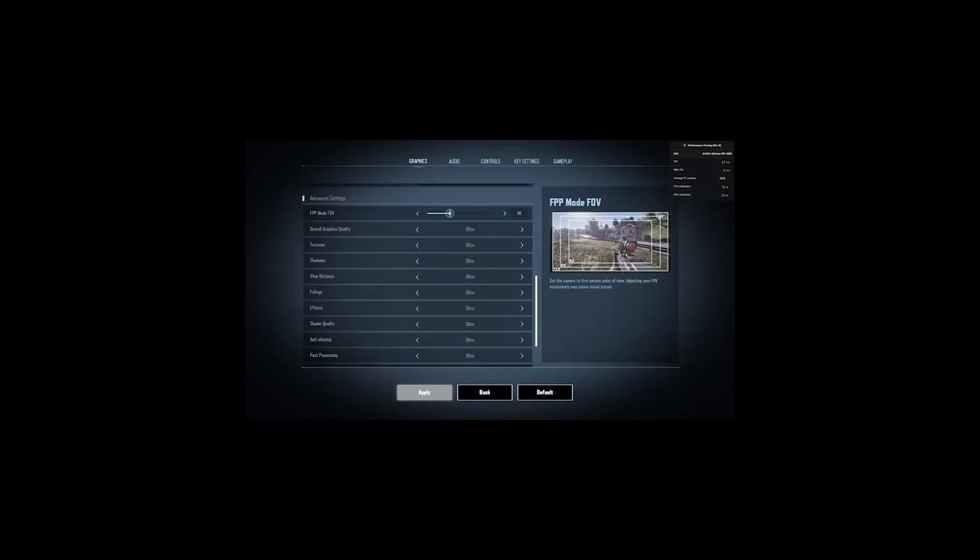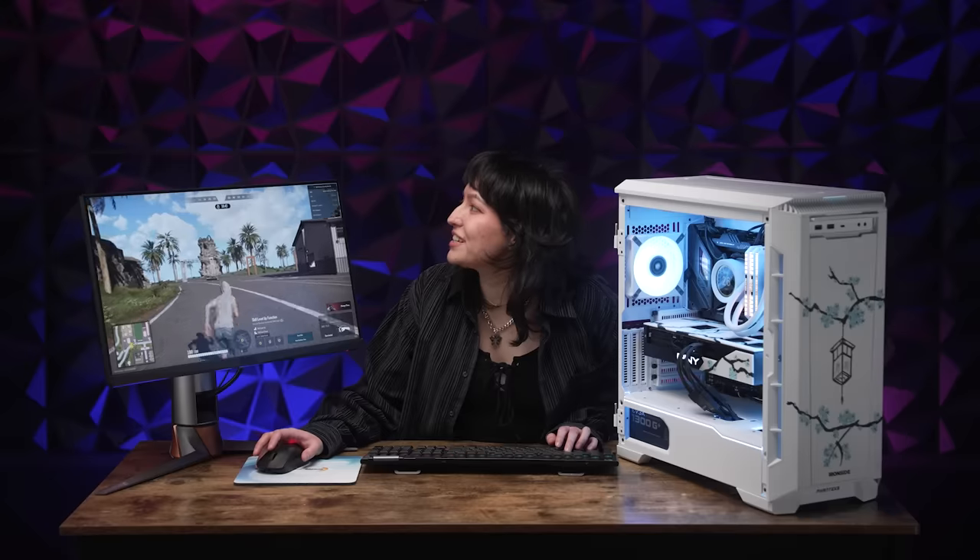Now that we've tested benchmarks, let's get into some gaming — this is where I shine, so you get to see the visuals of what kind of power you're getting with this build. Just on the loading screen we're hitting 59 or 60 FPS. We're at 260 something right now and it keeps jumping up to closer to 300.